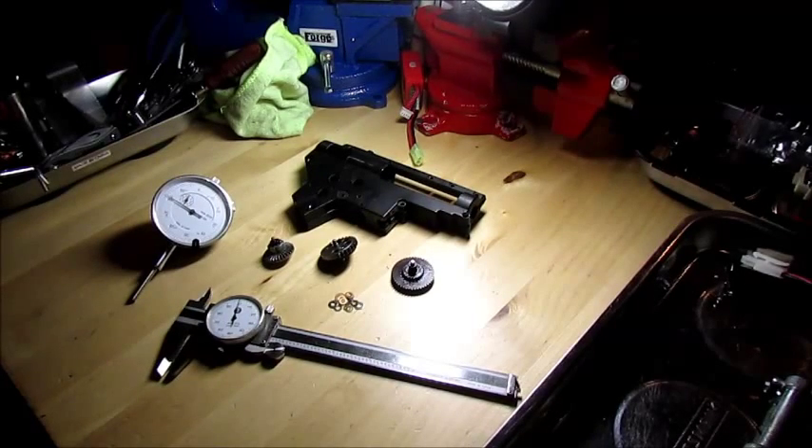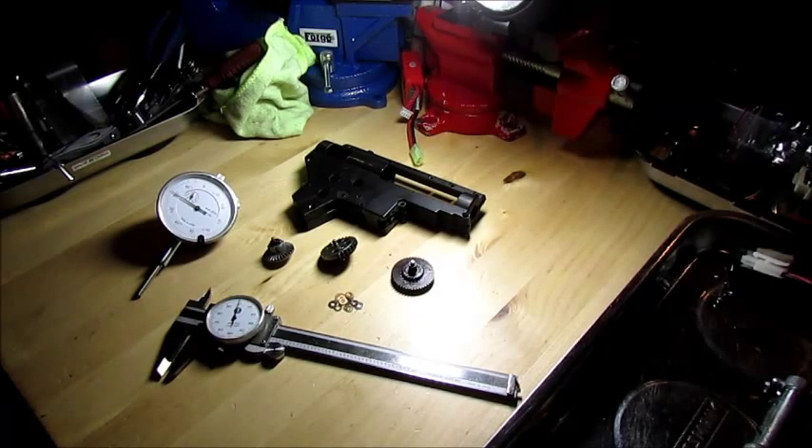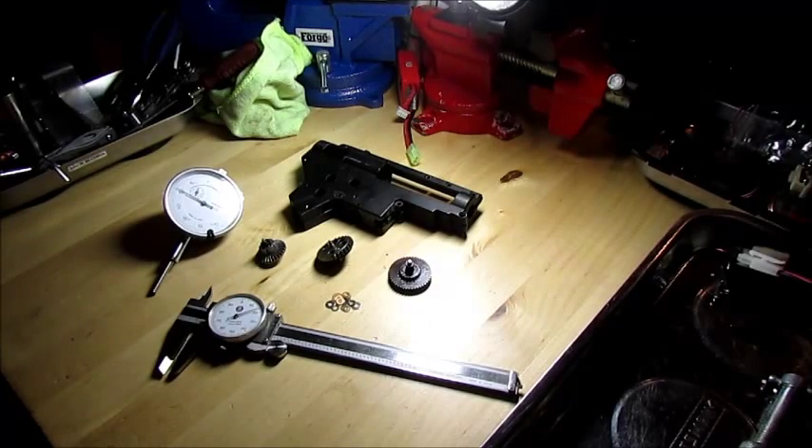Hey guys, Rogers here. I'm going to do a video about how I like to do shimming for gearboxes with the dial indicator. The first question is: why go to all the trouble to measure out the play in the gears, measure your shims, and all that? My best answer is that I'm taking this from another industry - I used to build motors, so I like to take that precision and put it elsewhere.